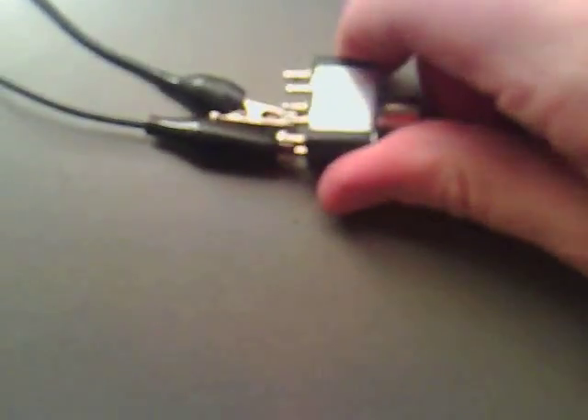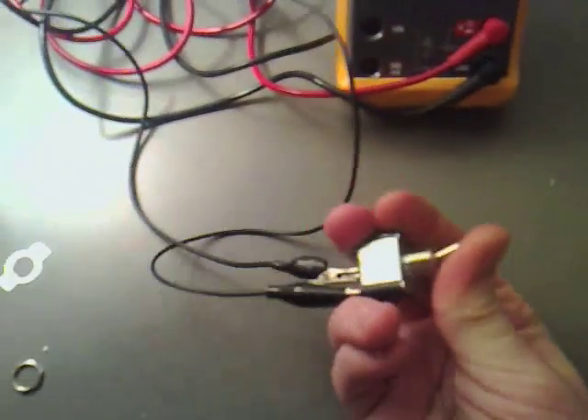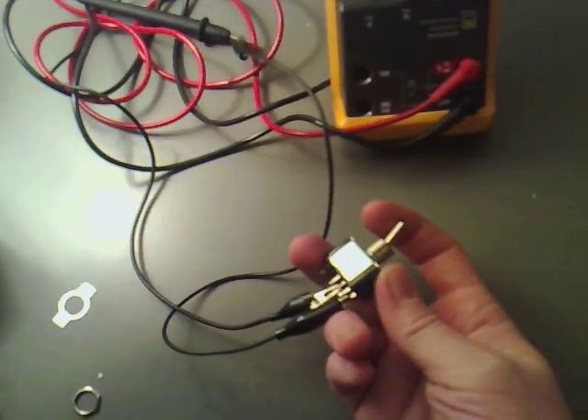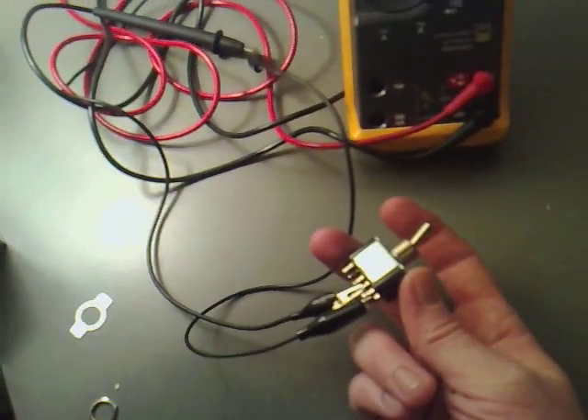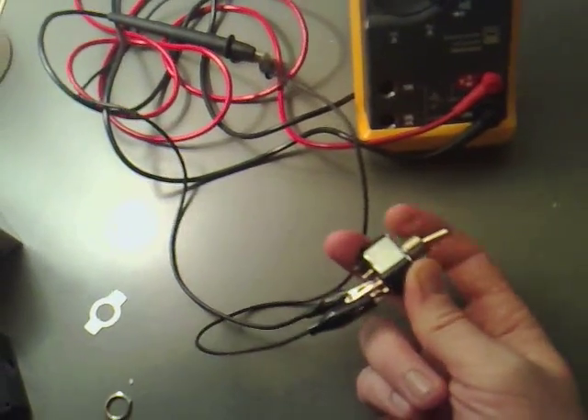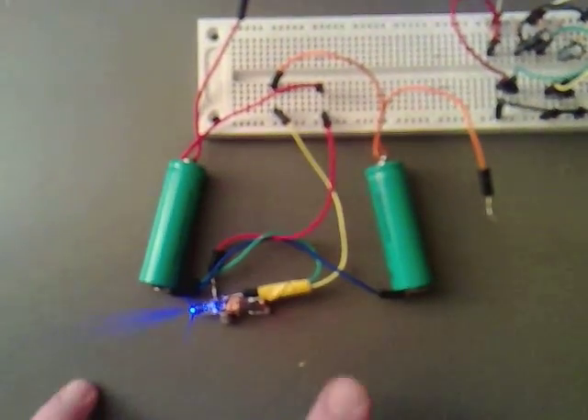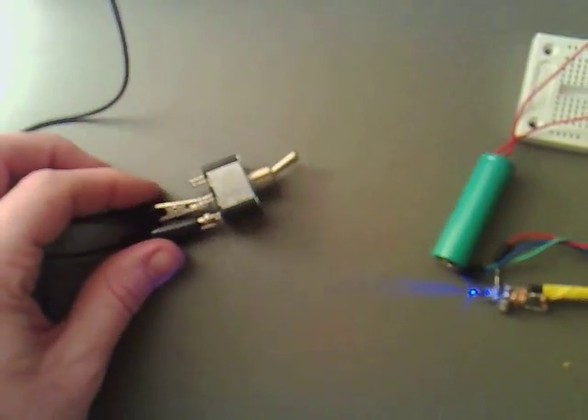They're just solidly on there. You can see that the circuit works fine when it's just connected directly, as opposed to through the switch, which was obviously damaged.